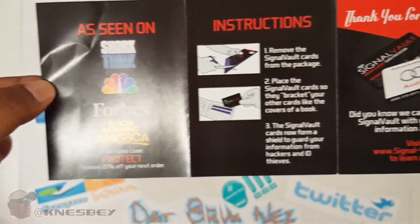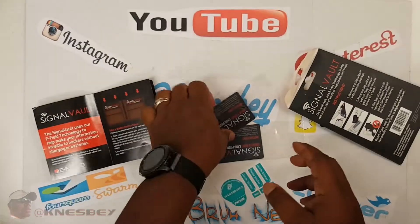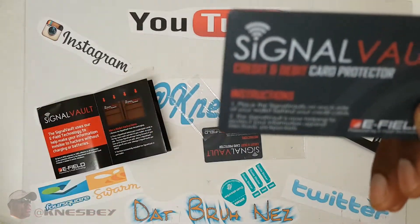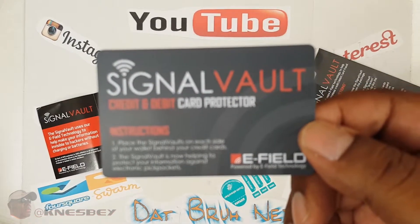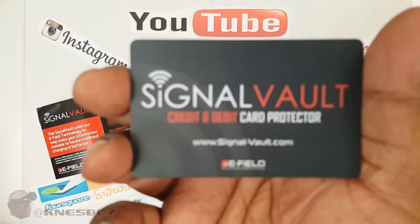On this side, all the other stuff. All right, so this is what the card looks like. This one single card says Signal Vault on it, just like so. And that's what it looks like on that side.